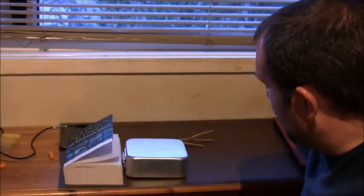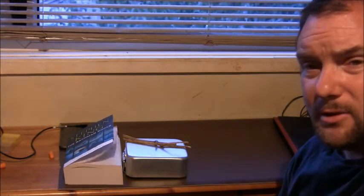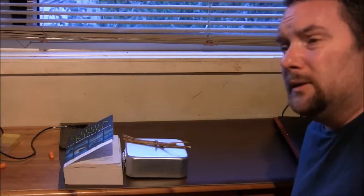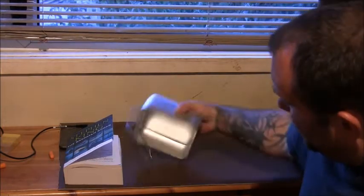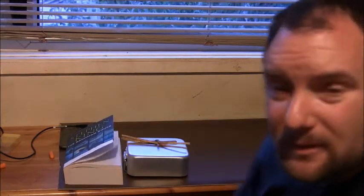Can't think of anything else about that, other than most people are going to have a mess tin as part of their survival kit, or if you're camping, bushcrafting, you may have one of these — so there's a way to make a trap out of it. Cheers for watching and I'll see you later.